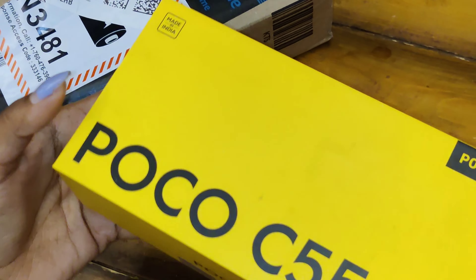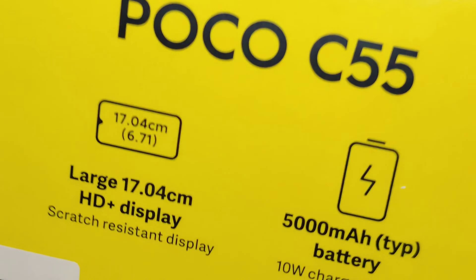I will give you a present — the Amazon Poco C55 Forest Green Color, 6GB RAM and 128GB ROM. I will give you a quick specification for this phone.